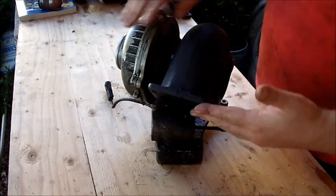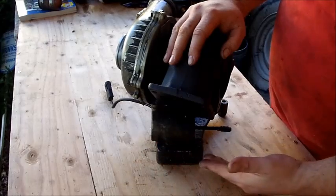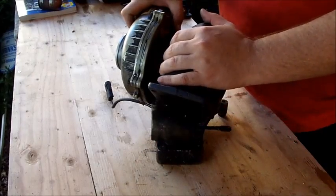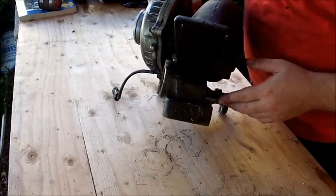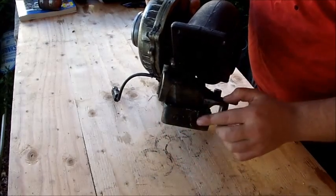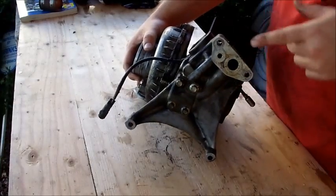Here we have the turbo that we removed yesterday, and I want to talk a little bit about a few pieces that we have here. If you notice, there are two 10mm bolts that go here on the pedestal to secure it down. The inlets are right here at the bottom.